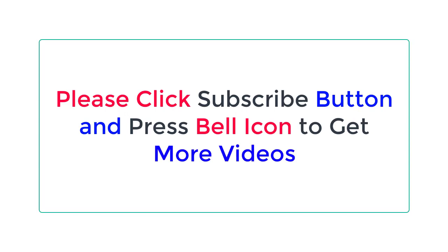Check description below for product link. Please click the subscribe button and press the bell icon to get more videos.